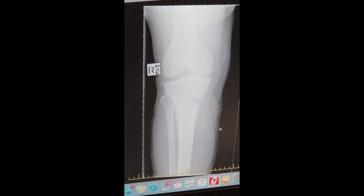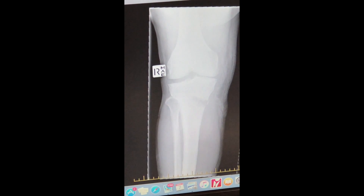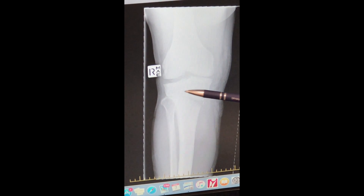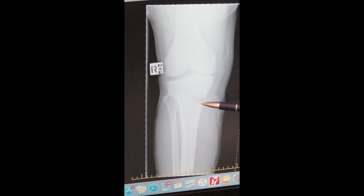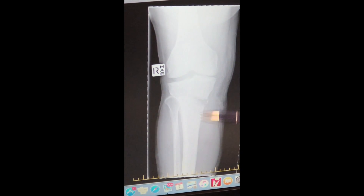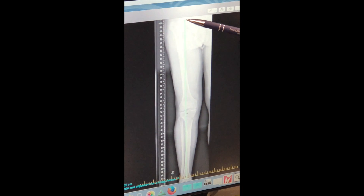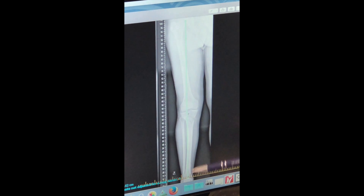Here I have an x-ray of a patient that has already had this procedure done. This is the high tibial osteotomy — I've opened up a wedge in the top of the tibia, and this is the long leg x-ray of the same patient drawing the same line from the femur to the ankle.